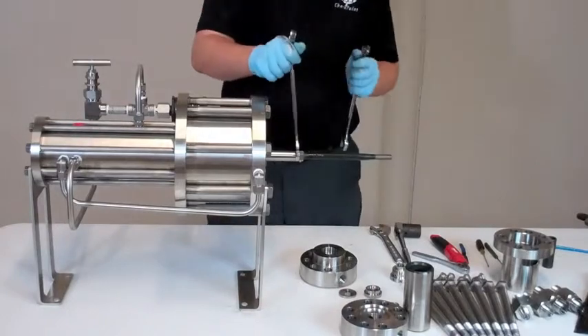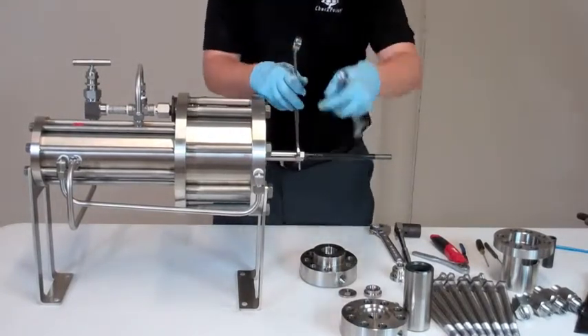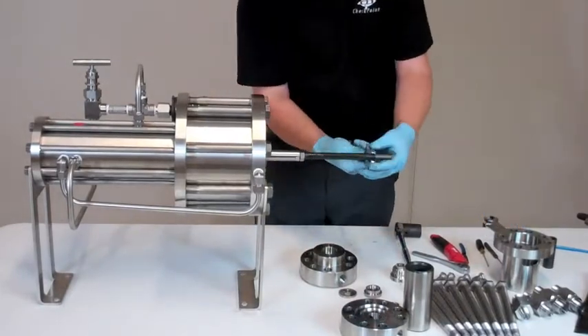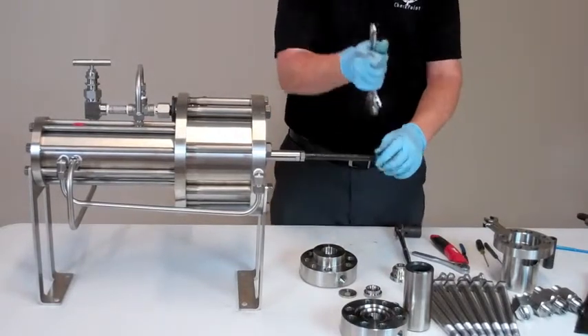To remove the plunger you need two seven eighths wrenches. Unlock the lock bolt. We're going to remove it.